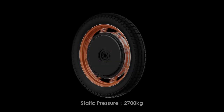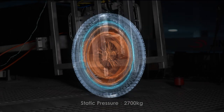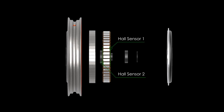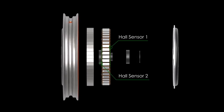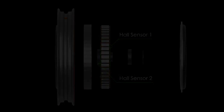With reinforced rim design, it can support vertical impact up to 2,700 kilograms, which is double the pressure of the V12-HT. To provide extra safety guarantee, we implemented redundant hall sensor systems. In case either one fails while riding, the other one can take over the task to make sure no cutout happens.